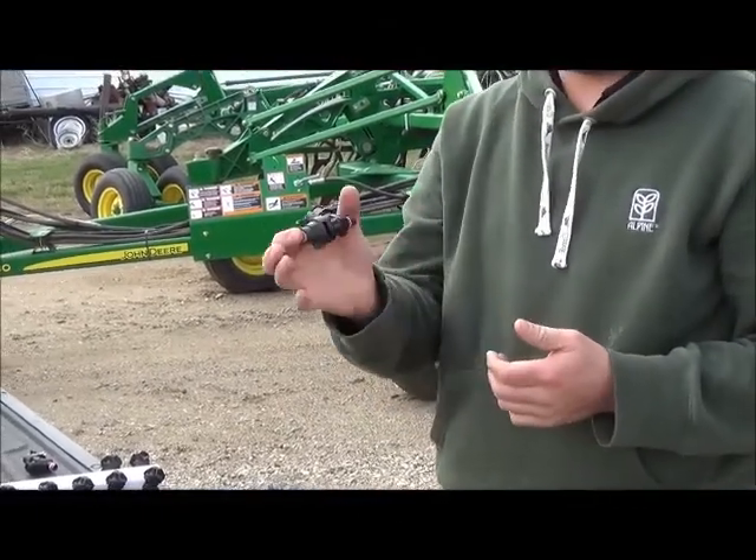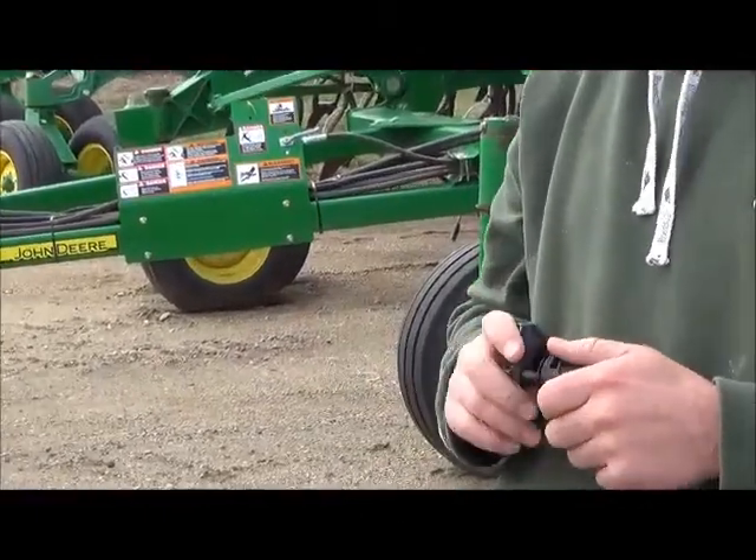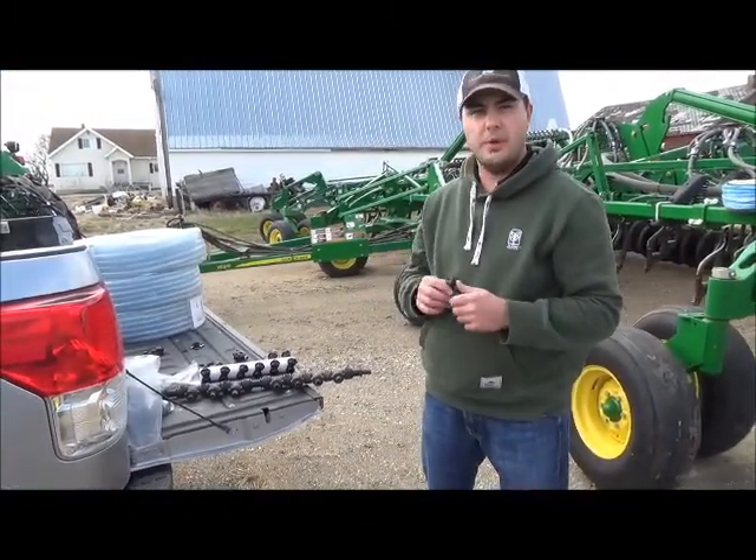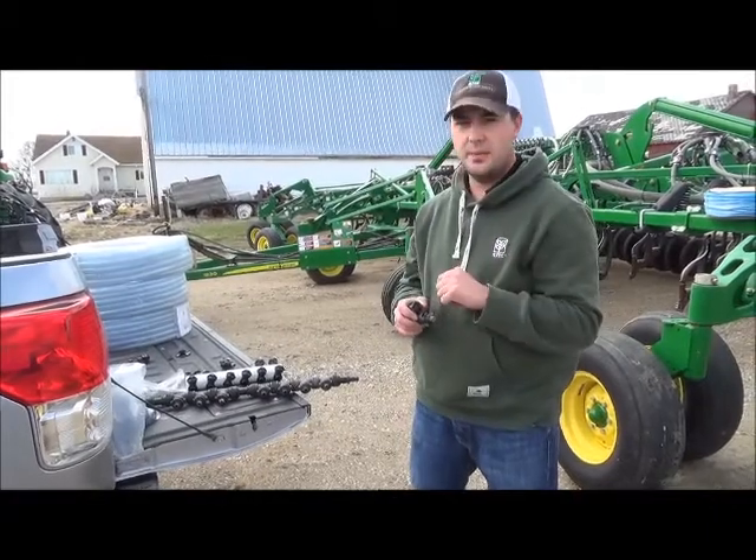So that's what's going to control your rate. This particular kit is a number 20 orifice in this nozzle. He's going to be putting on about 3.5 gallons on 10-inch spacing on this drill.